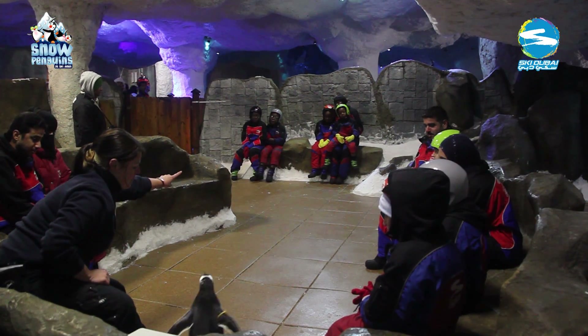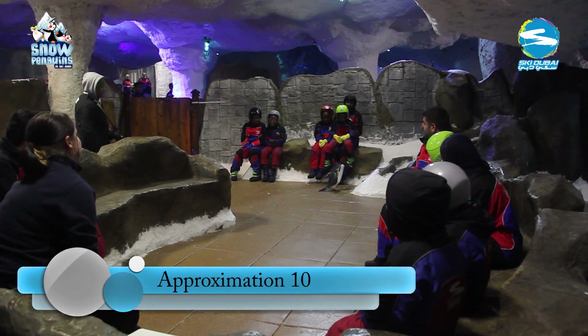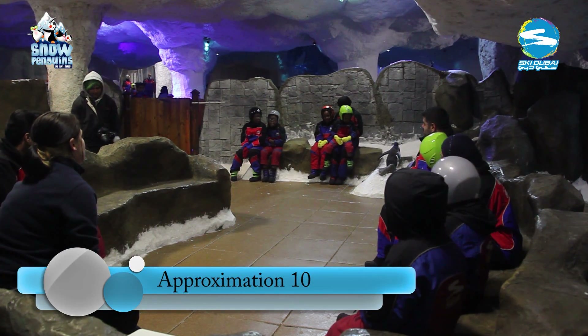The final behaviour: the trainer remains seated and sends the penguin up onto the rock. But wouldn't two penguins be better than one?